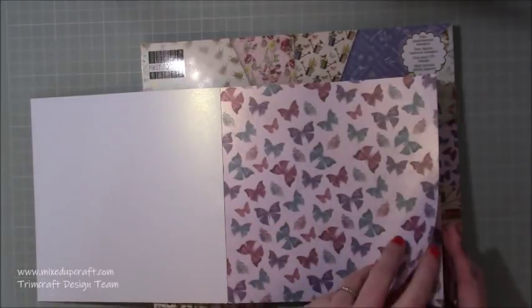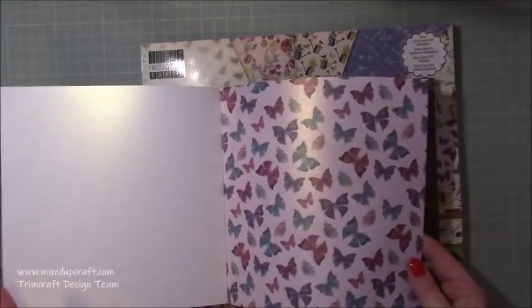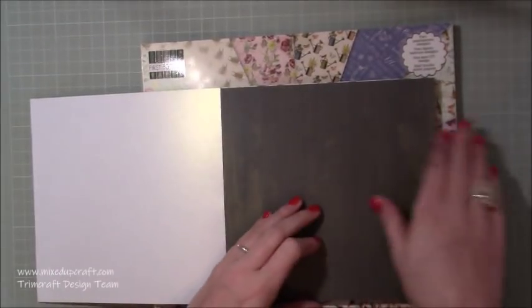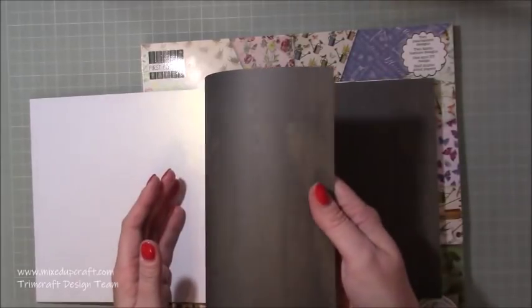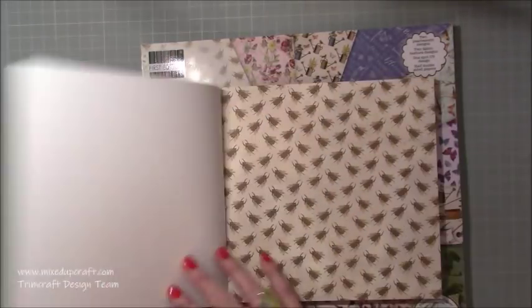I'm ready to move on and start using some other things. Here's all your butterflies, really pretty again, pearlized - they'd be nice to fussy cut as well. This one I love, it's textured and it's a wood grain - you can see it's a real dark wood grain but it's going to look really lovely. It's almost like an olive green actually.